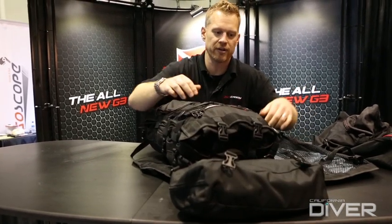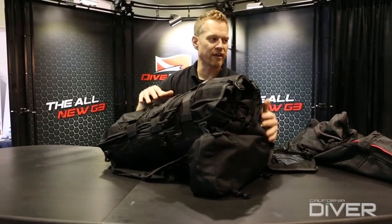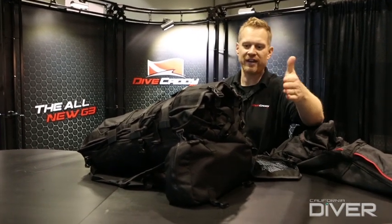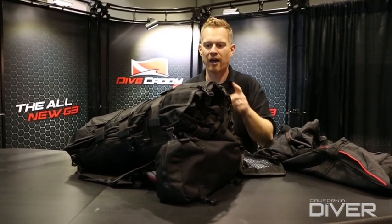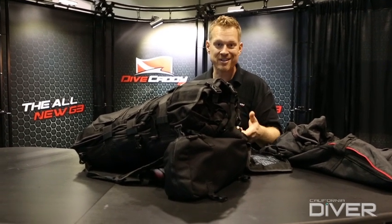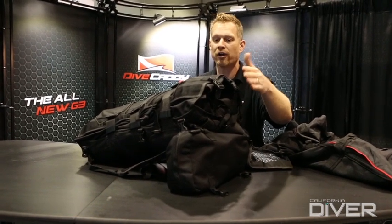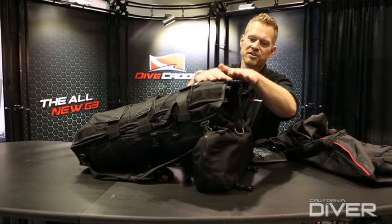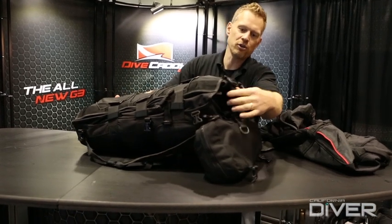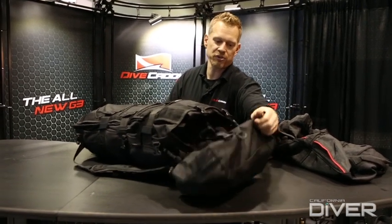I'll do two buckles here on the top to release the turtle pack. Also new for this G3 model, we incorporated what we're calling a fin tip management system. Many fins are getting longer and longer, and the fins in this system really determine the length of it because the outside dimensions of the Dive Caddy are directly proportionate to what you put inside. So imagine a set of XL slingshots — they're going to be two to four inches longer than the fins I have in here. This new system allows us to effectively reduce the length of the system by curving the fin tips down using compression straps.